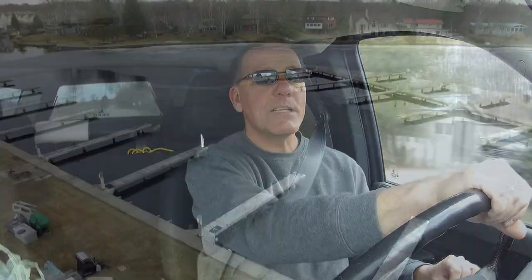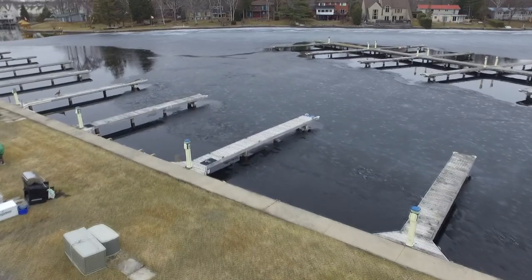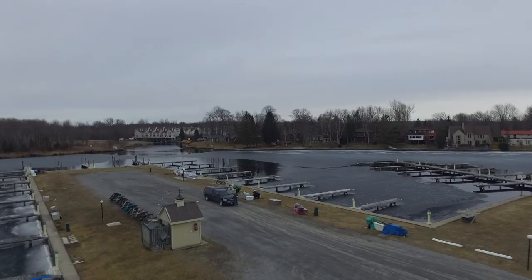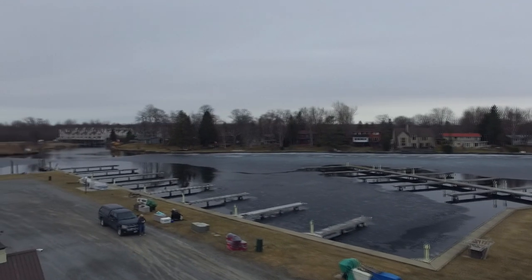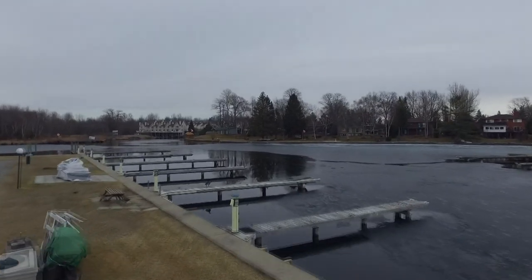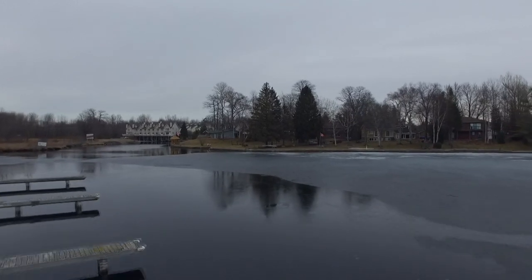Just as a follow-up on ice conditions: I flew the drone around a little bit just to show you what the conditions look like at our slip and at the marina. As you can see, on Sunday the marina itself was still all ice-covered. Now it's really thin and breaking up underneath the actual boats in the slips, but not enough to drop the boats just yet.